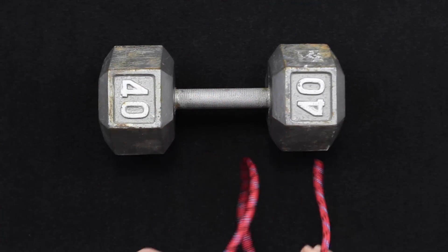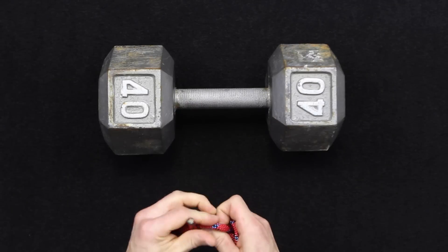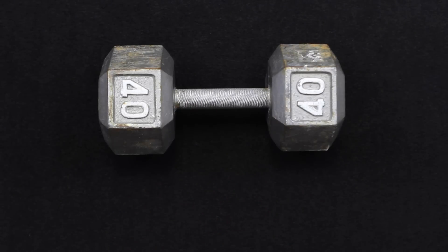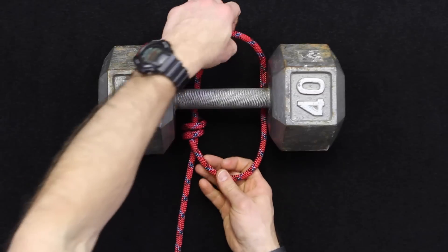Let me tie this into a fixed loop real quick. So let's say that was your fixed loop and you're coming around an object.